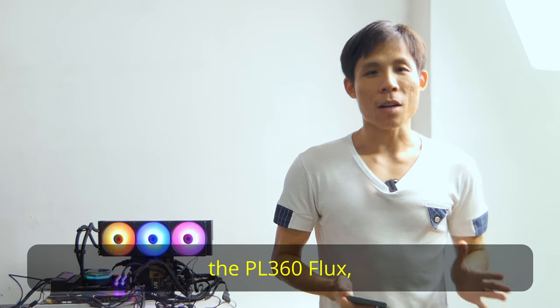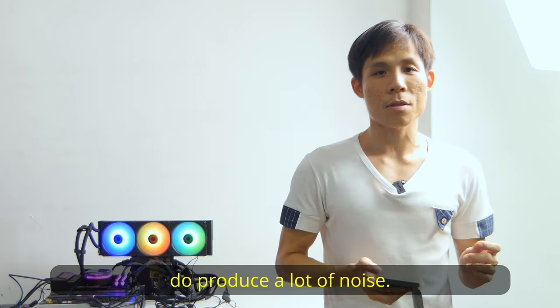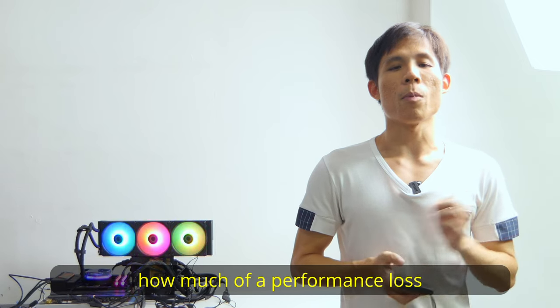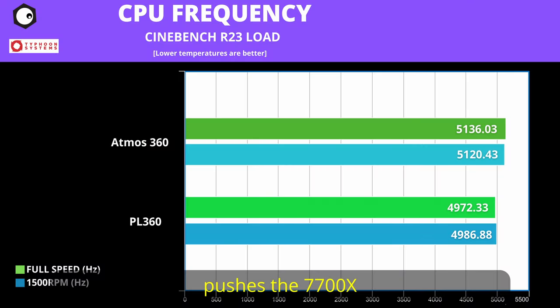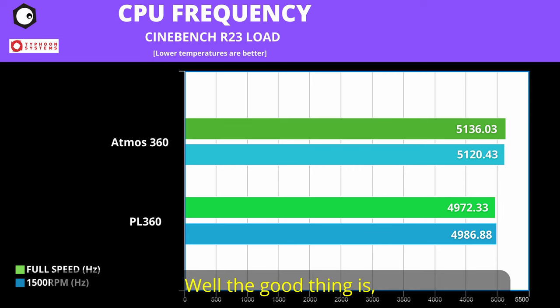Going up against the PL360 Flux in Cinebench R23, the Atmos 360 does a good job bringing the 7700X's temperature to slightly below 90 degrees C, with the room kept at about 24 degrees C — giving a temperature delta of 65 to 70 degrees C. One thing to note: the Seeker Flow Edge fans do produce a lot of noise. I lowered the fan speeds to 1500 RPM to reduce noise, and I'm curious about the performance loss at that speed. Three days later — there's actually not much of a temperature difference. The Atmos 360 pushes the 7700X to run at a higher frequency compared to the PL360 Flux, with almost a 200MHz difference between the two AIOs, with the Atmos pushing more than 5.1GHz out of the box. There's not much performance loss between the two AIOs when you reduce the fans to 1500 RPM.